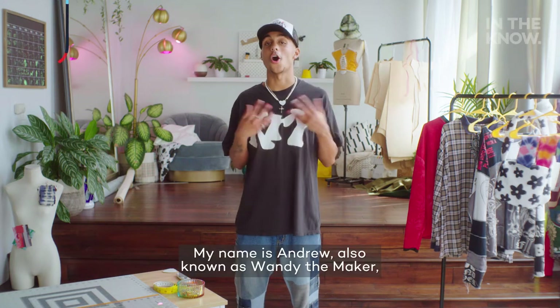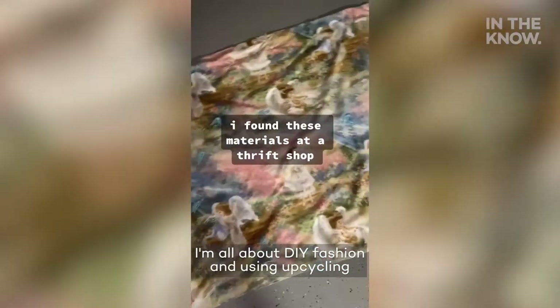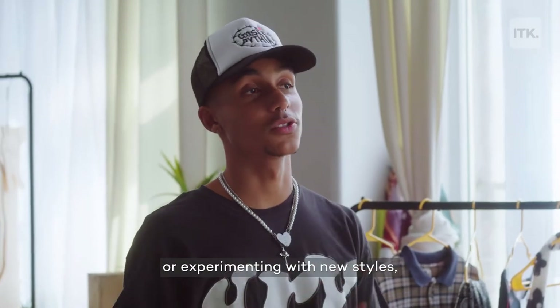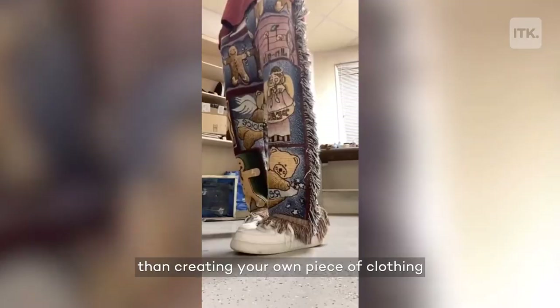What's up guys? My name is Andrew, also known as Wendy the Maker, and this is UpCycle. I'm all about DIY fashion and using upcycling to construct or reconstruct garments. Whether topping on new trends or experimenting with new styles, there's nothing more satisfying than creating your own piece of clothing that nobody else has.